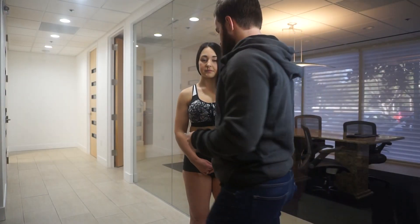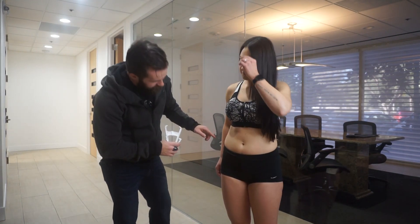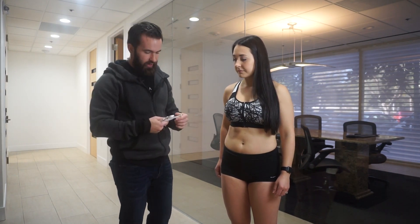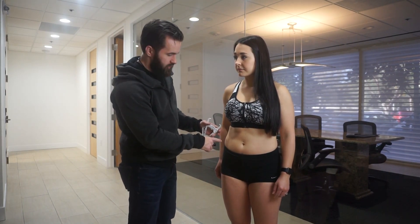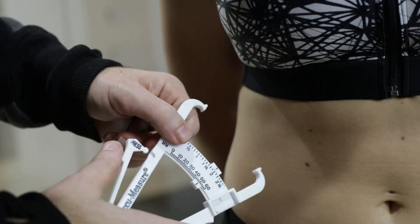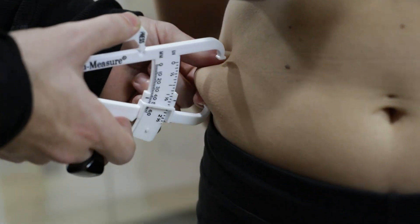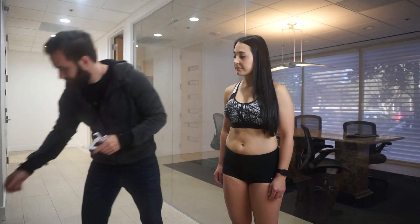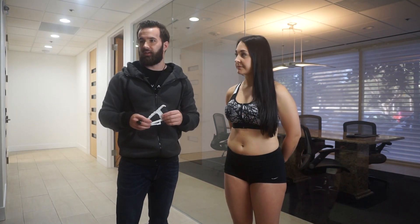The last site is the iliac crest, or suprailiac. We're looking at a spot about an inch to an inch and a half above the hip on the right side of the body. For this fold you take a diagonal at about a 45-degree angle running toward the midline of the body. We take that fold, pinch — and we have our first reading at 17. The next step is to take these numbers and plug them into the body fat calculator on the computer.